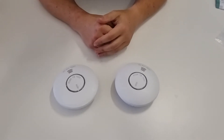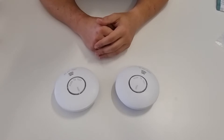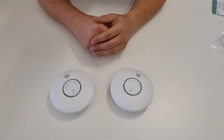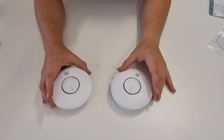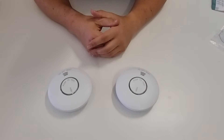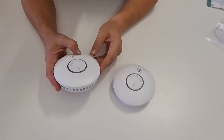Hi, it's Alex again from Photoelectric Smoke Alarms. In this video I'm going to show you how to interconnect the Emerald wireless alarms. It's a fairly straightforward process — once you get a couple of these, you can interconnect up to 40 of these units.